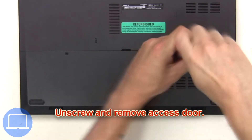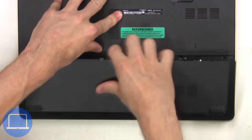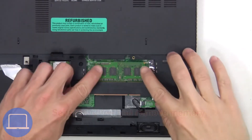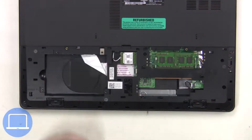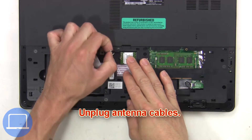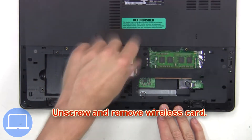Then unscrew and remove the access door. Next, separate and remove memory. Now unplug the antenna cables, then unscrew and remove the wireless card.